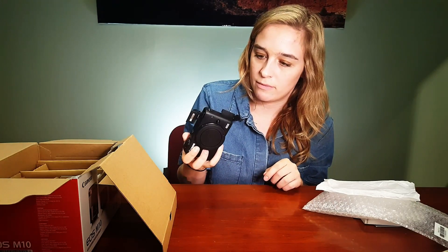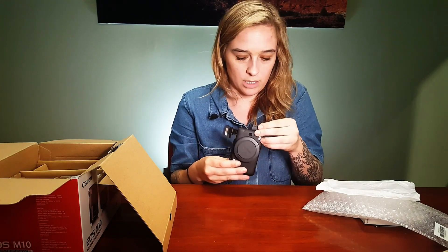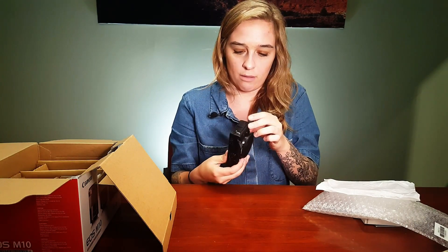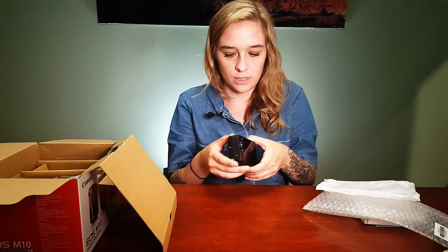Usually on cameras of this size you find the battery compartment sharing the card slot, so having them separate is cool. The battery compartment is a bit of a pain to get open, but there it is. I believe this takes the LP-E12 — I need to double check, I'll find out when I get it out of the box.